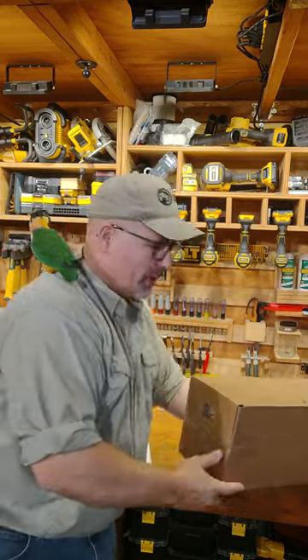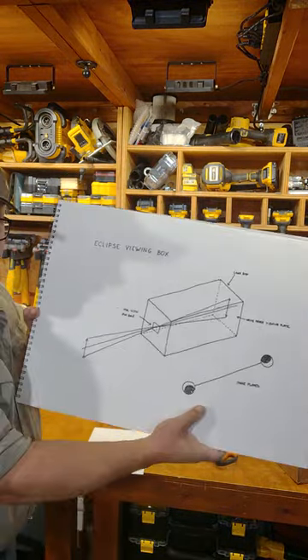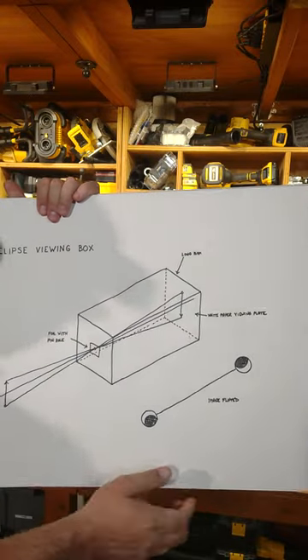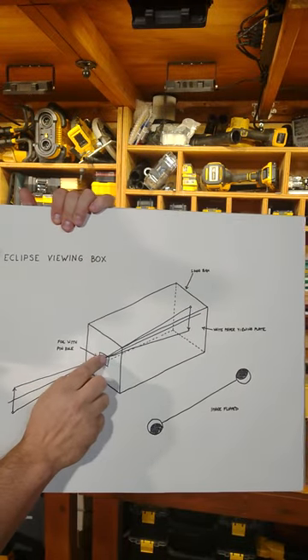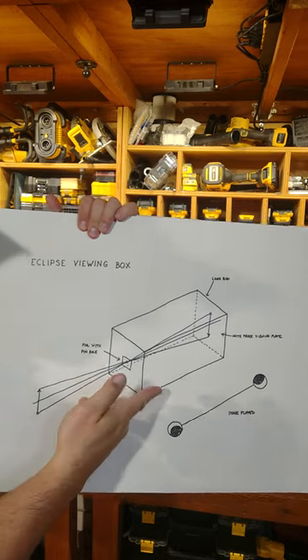Really quick — it only takes a couple of minutes to build one of these. What that does is it actually takes the light passing through the pinhole. This is basically a pinhole camera — it actually inverts the image.